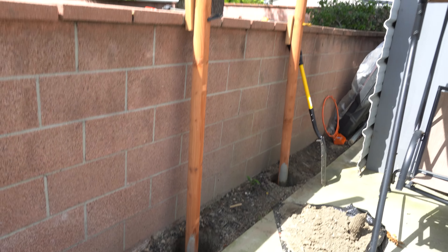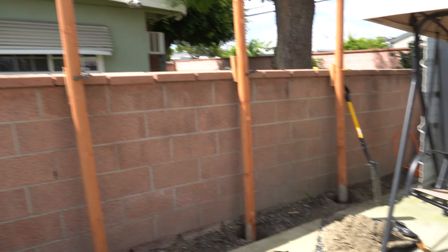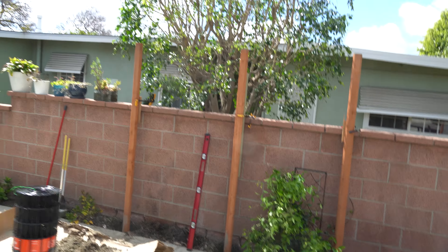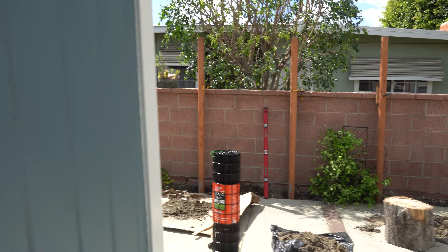Just making sure it's level before I start putting the concrete in — it looks good. Five holes later, time to let it sit overnight. I'm already putting it over time.